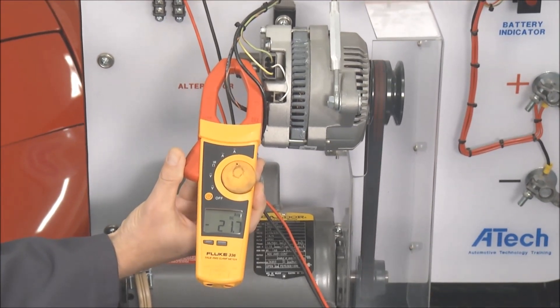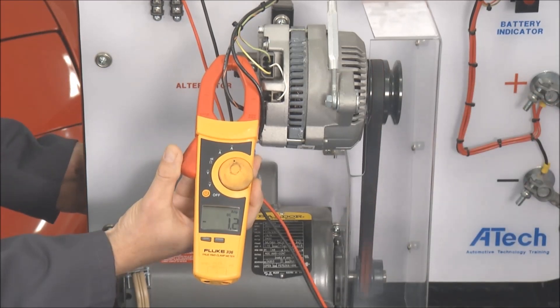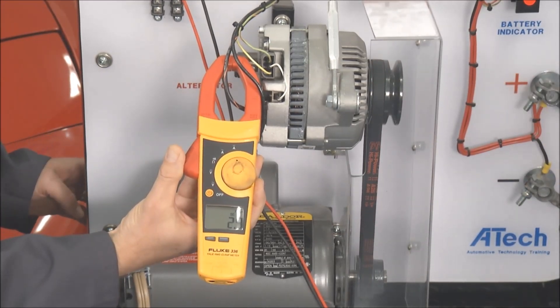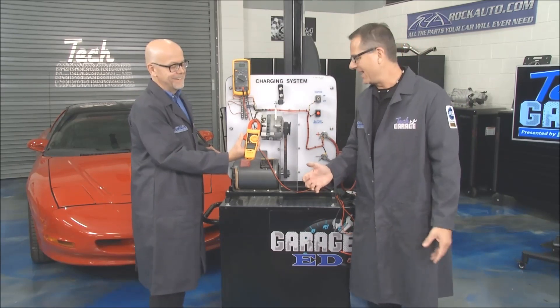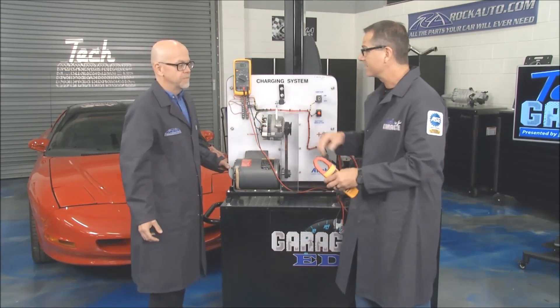Watch this — I start loading up that battery. Hear it singing? We're fixing to blow a fuse. Imagine your motor doing that when it's actually loading up — that's not only hurting gas mileage, it's killing the alternator.